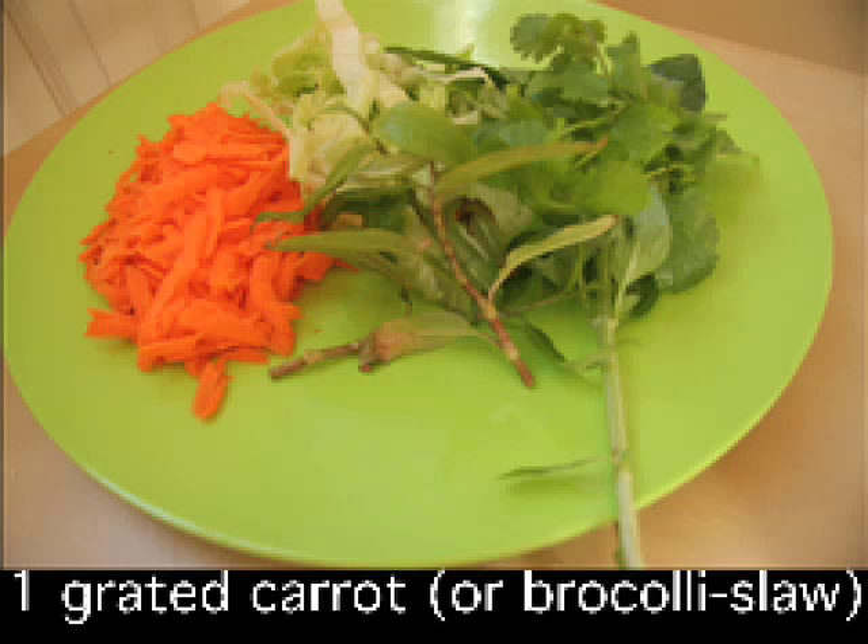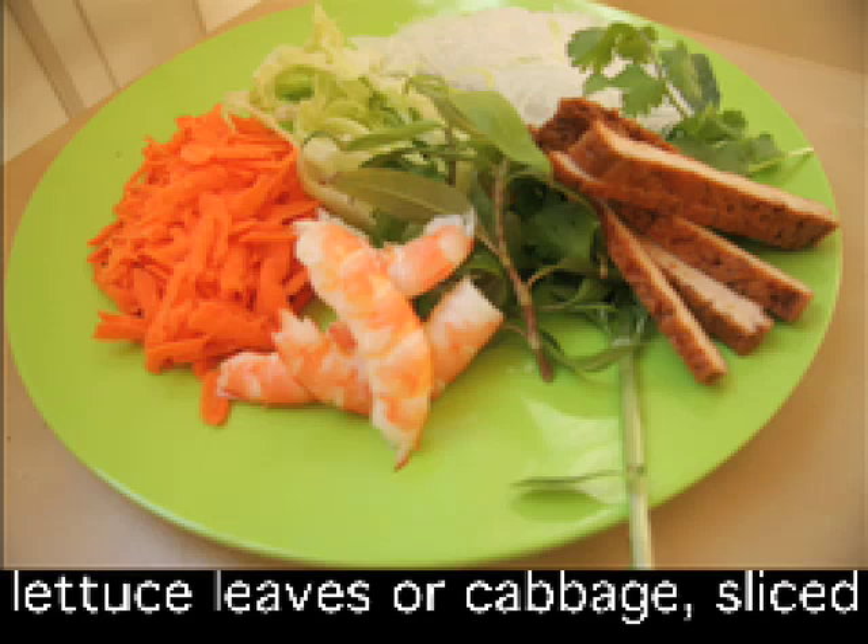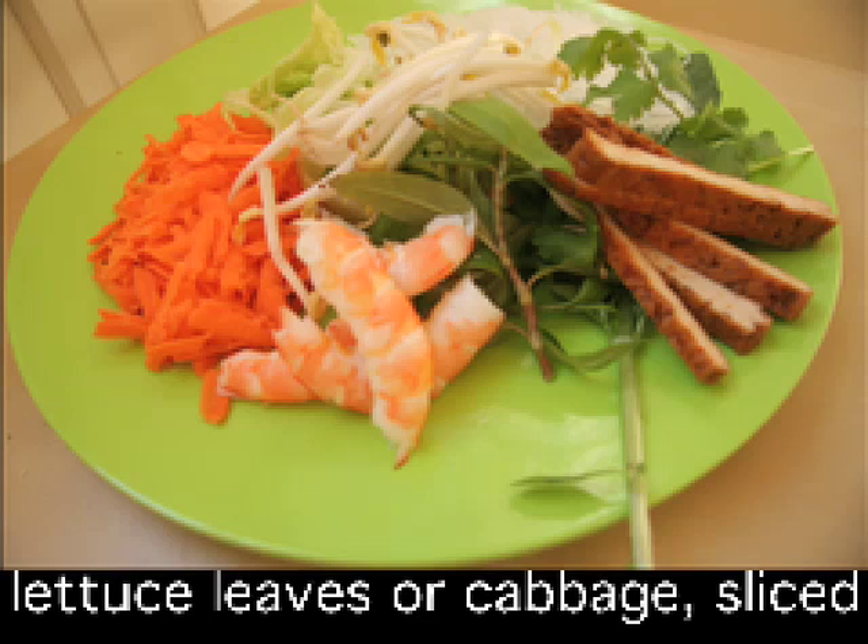I've also got some bean thread noodles — these are better than rice thread noodles because they've got more fibre and fewer calories. I've used some shrimp or prawn; these ones are pre-cooked and I've just had to shell them. And for the vegetarians I've put out some marinated tofu as well.